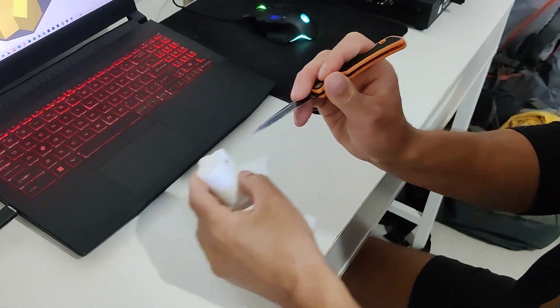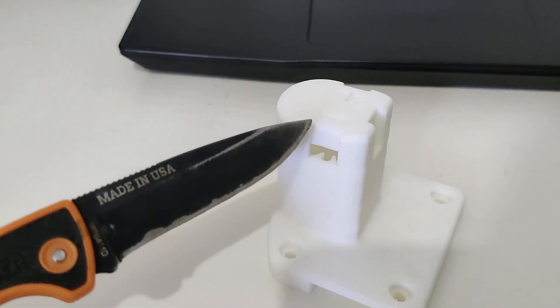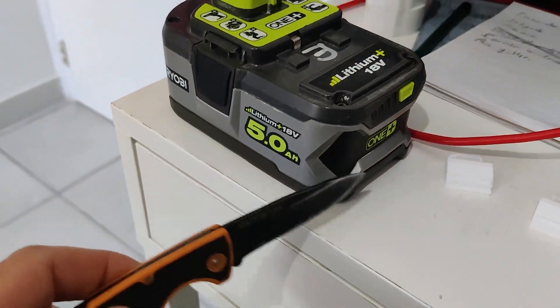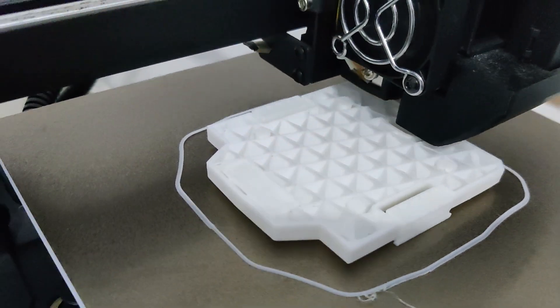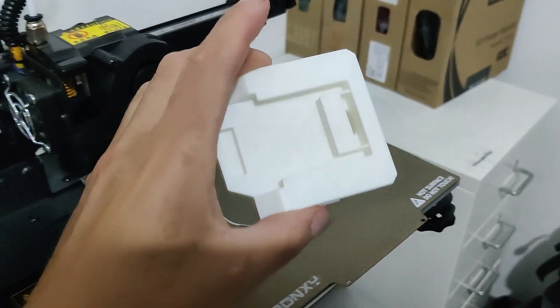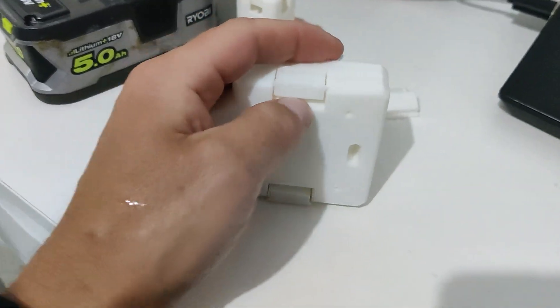It's a support tower, it's the same as these are. And now we are printing the bottom part. I think these are as well our support bricks.